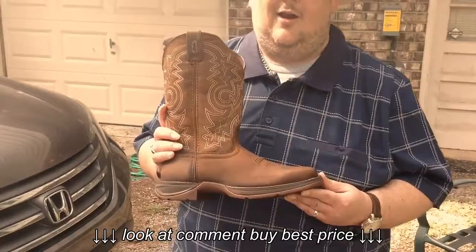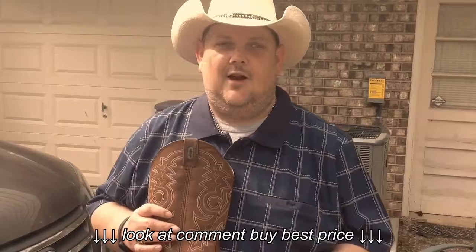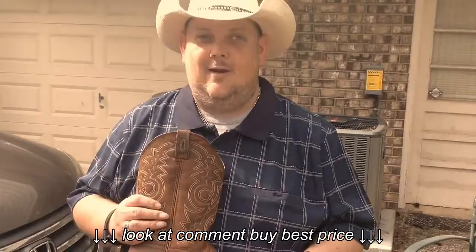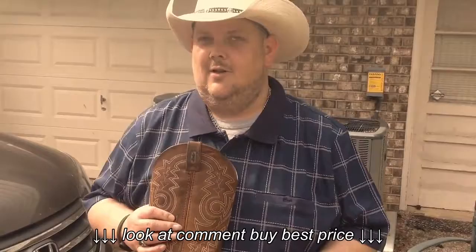I have never had a more comfortable pair of boots in my entire life, folks. And trust me, as an entertainer in this business — whether you're doing sessions, teaching at a Guitar Workshop Plus program, or standing on stage night after night in a honky-tonk or a theater — you need to be comfortable at all times. We also attend the NAMM show twice a year, where you have to be on your feet for a lot of hours. So my feet have to be comfortable.